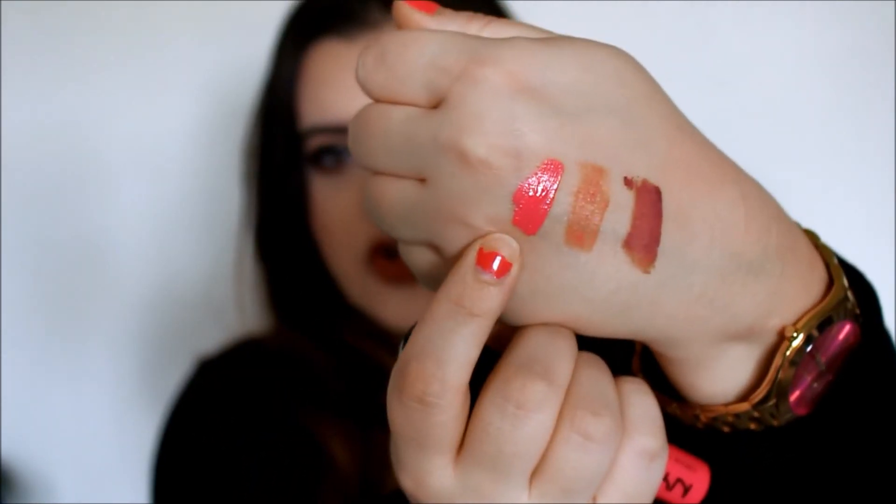Last but not least for lips, I bought two of the NYX Liquid Lip Suede Cream Lipstick — this one is in Life's a Beach. It is just the perfect coral lipstick. It is so creamy, so pigmented, and so beautiful. I will say for beginners the applicator is a little difficult to use — it's one of those bendy ones. I would definitely advise putting a lip liner on first to help keep you in the lines, because it's a little difficult if you're not used to liquid lipsticks.